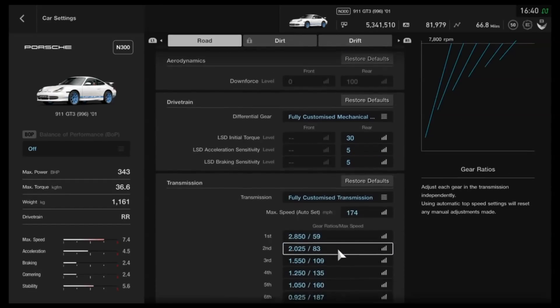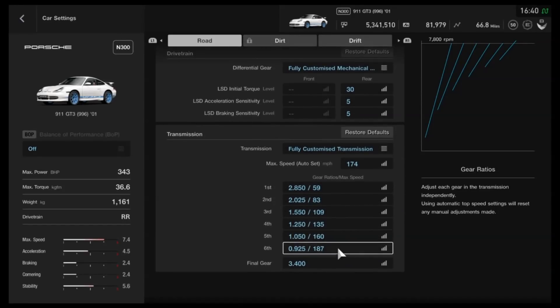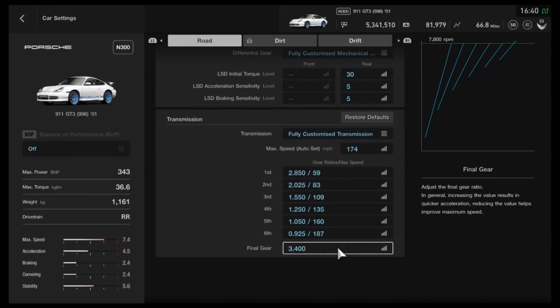And finally, for the gearbox, as I always say with these N-class tunes, you will definitely need to change the gears if you give it more power, to get more speed out of it. But for N300, I would recommend an auto setting of 174 mph, then individual gears of 2850, 2025, 1550, 1250, 1050, and 0.925 — pretty easy to just round those off — then a final drive of 3.4.